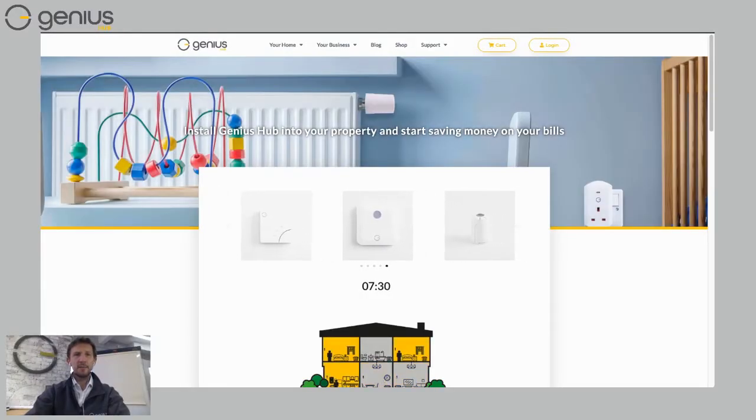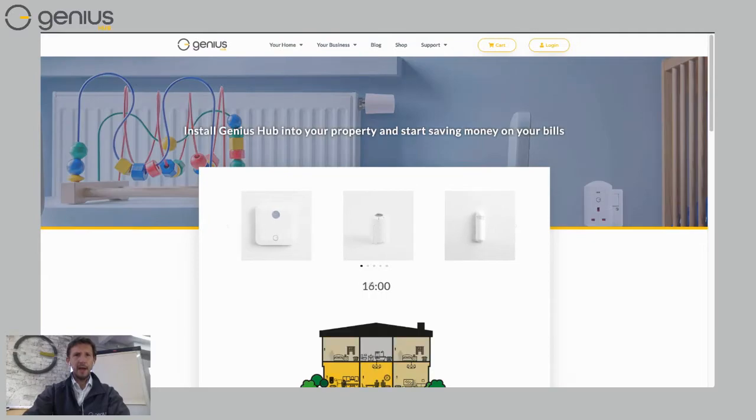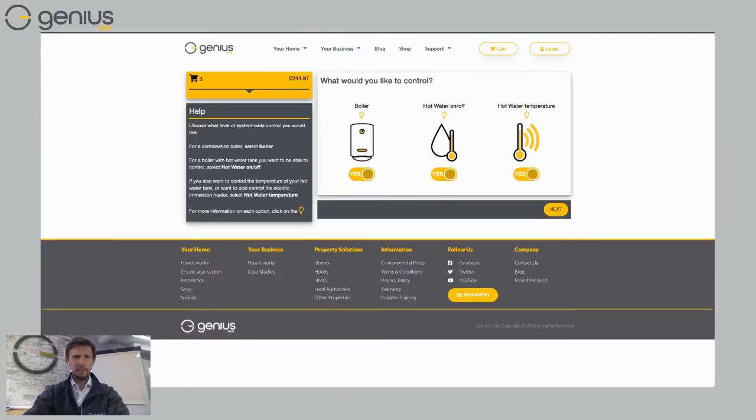Let's get started designing a system for your home. Go to our website geniushub.co.uk, click on 'Your Home' at the top, and then choose 'Create Your System.' This is a handy tool we've developed specifically to help you design the control for your home — really useful for both installers and homeowners.